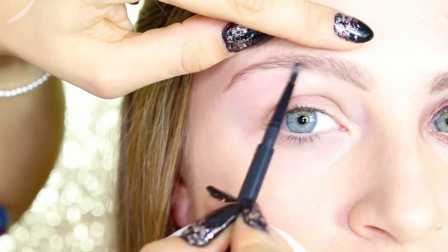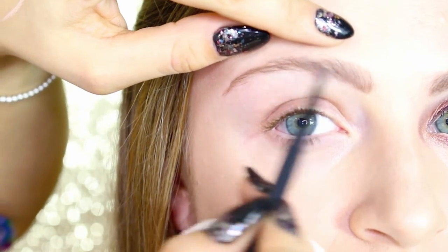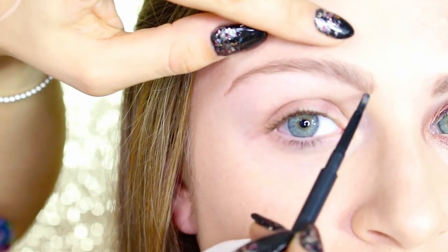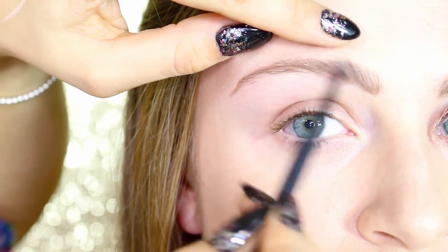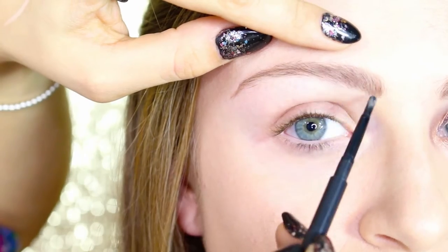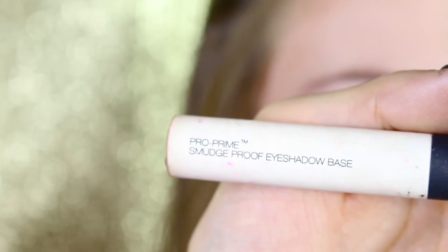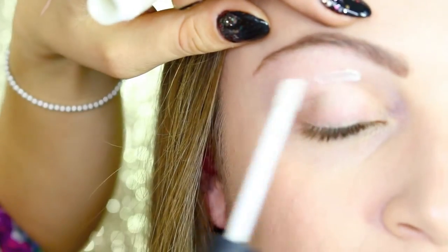The MAC brow pencil is in the color lingering, which is a really good color for blonde hair people, and I'm just flicking the pencil upwards to create some natural hair.